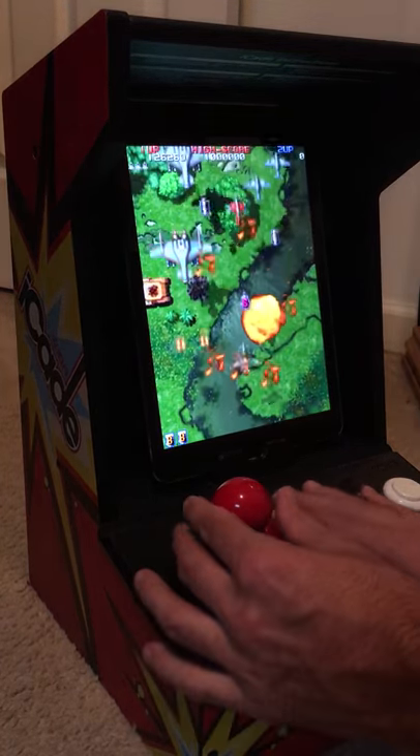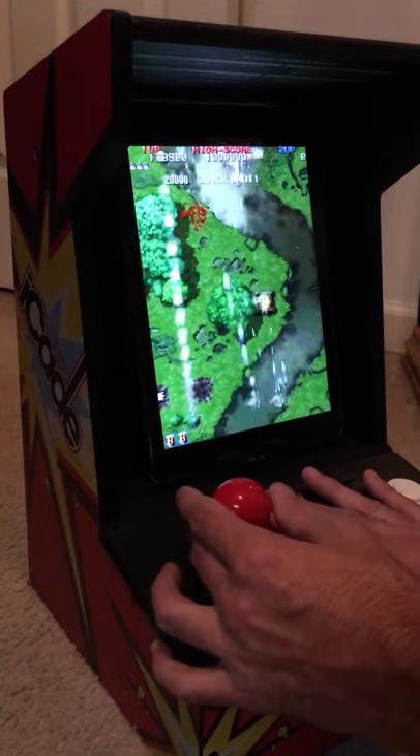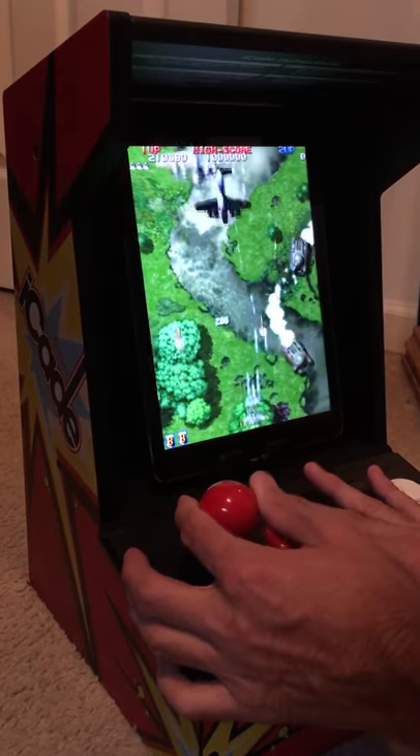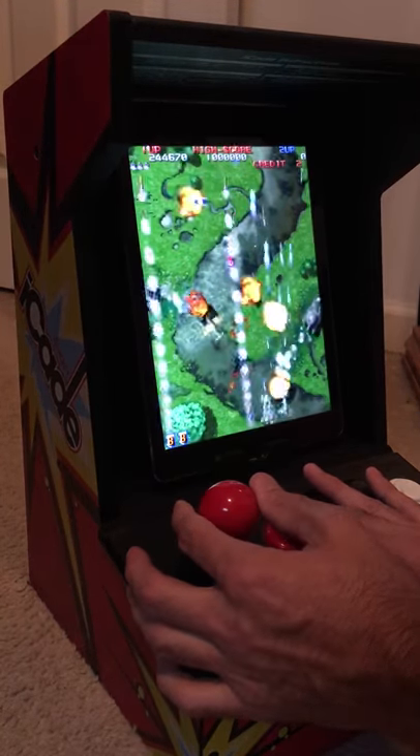Well, I ran right into that. You can see how nice and responsive the iCade cabinet is here.